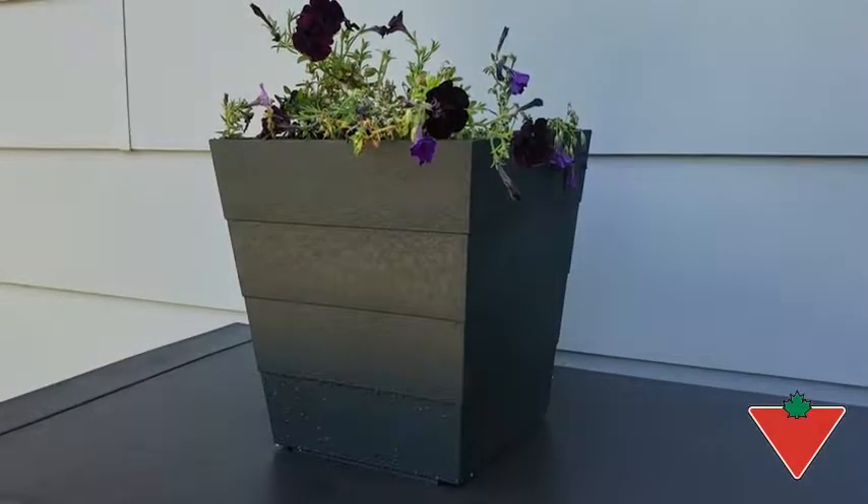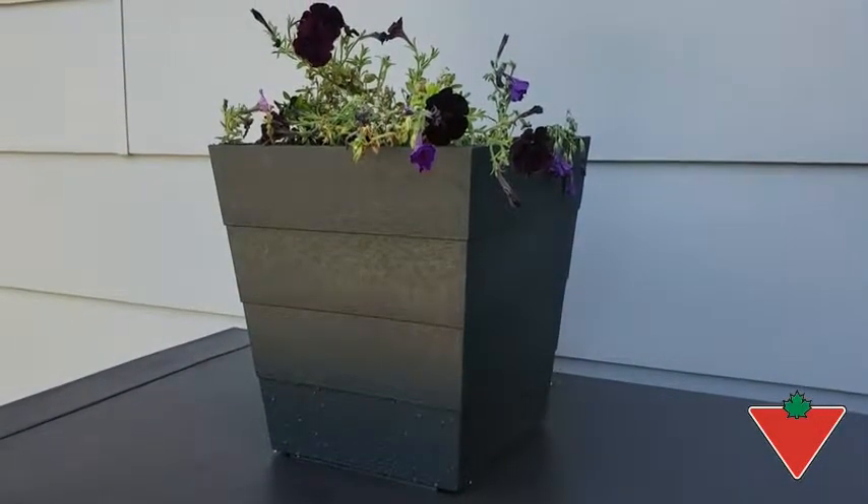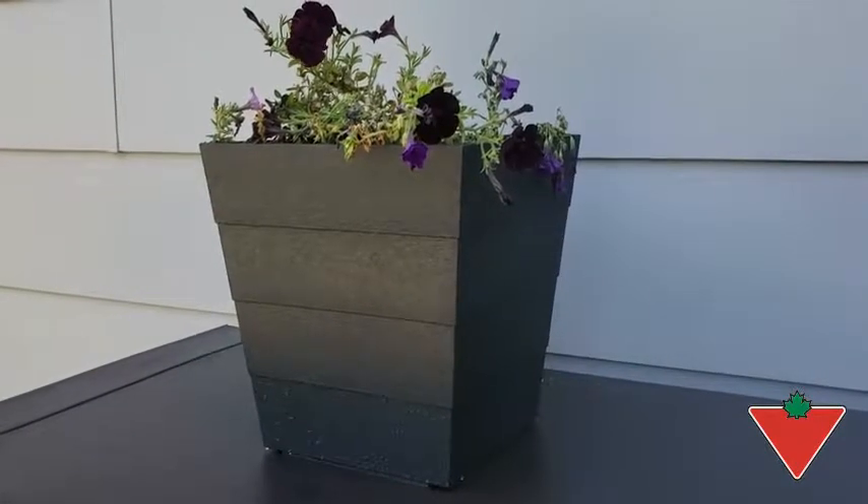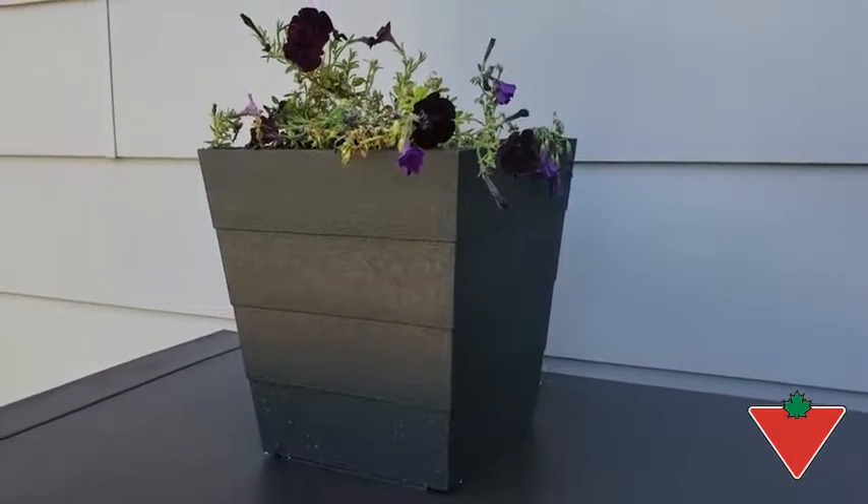I put the Canvas 13-inch Lintina black planter to the test by taking it outside and planting flowers. It was very sturdy and I don't have to worry when the big wind gusts come through.